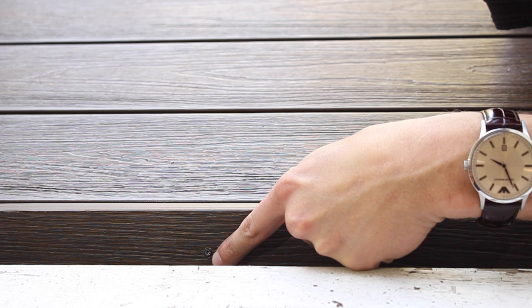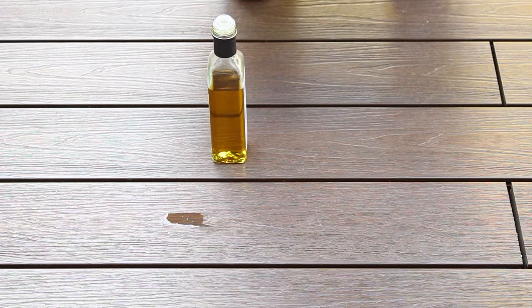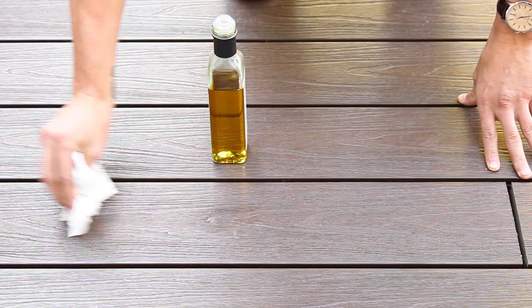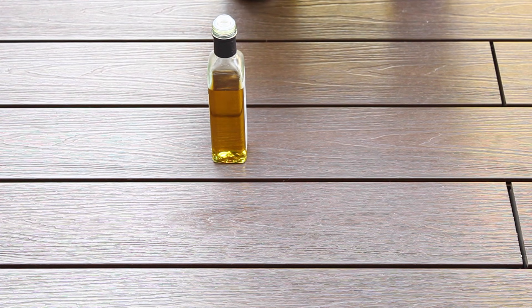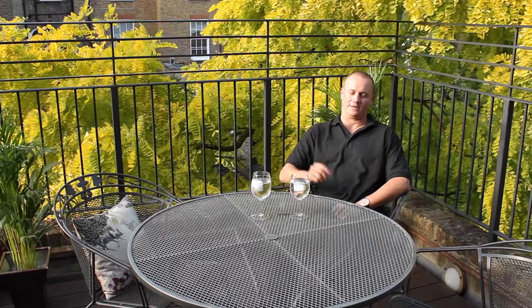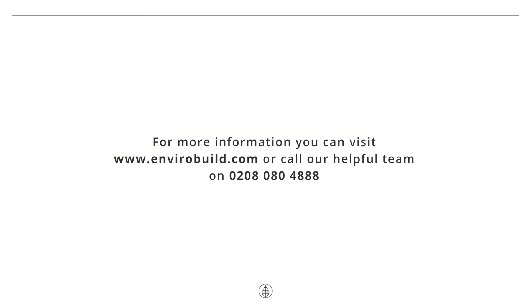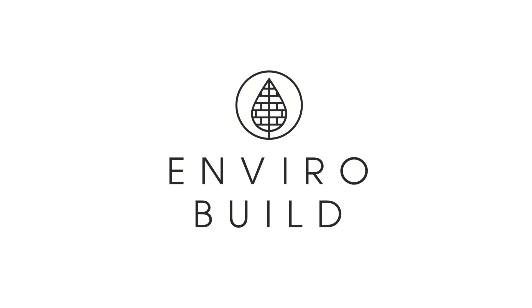To finish off the decking nicely we've attached the fascia board to the joists — we've pre-drilled the hole, countersunk it, and then attached through the fascia board into the joist. In this video we're also going to show you one of the great benefits of the Frontier range: with a typical barbecue-type spill — grease or food — you can see that it's easily wiped clean using just a standard napkin and a bit of elbow grease. As you can see, we've now finished the deck, put all of our furniture in place, and it's time to enjoy a nice drink in the evening. We'll see you next time, thank you.